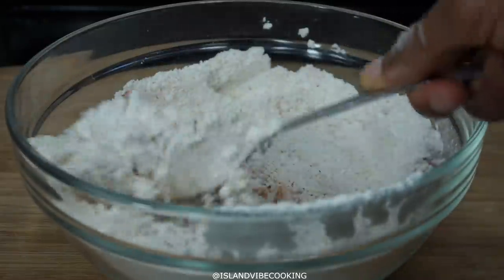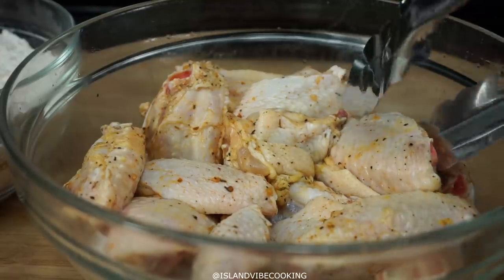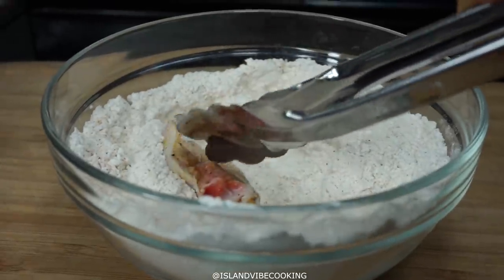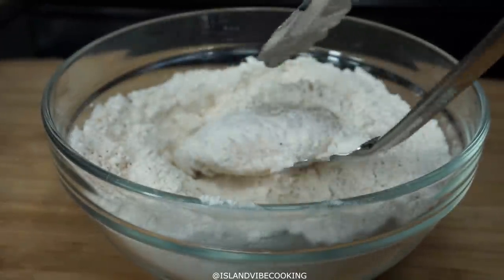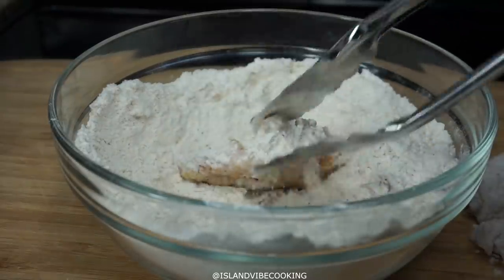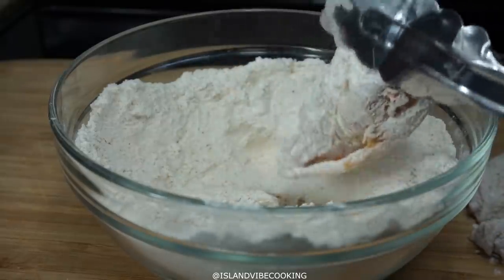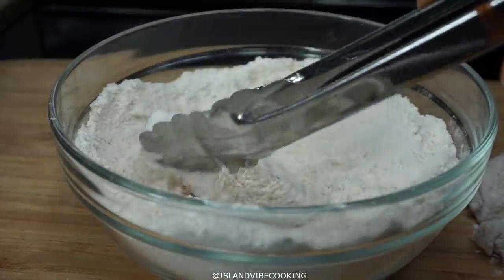Alright, now we're about to fry our chicken. This is the chicken about 30 minutes later. I'm going to take the chicken and dredge it in the flour. You don't want too much flour on there — just a light coat. Make sure you shake it off because you don't want too much flour on the chicken, just a light coat.